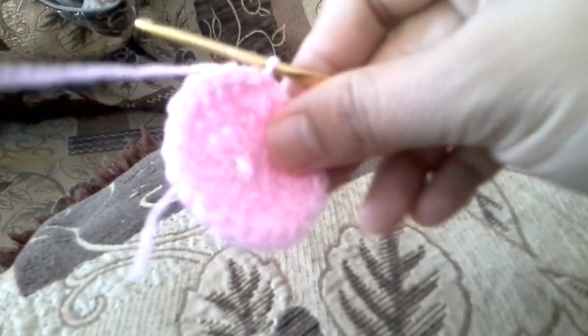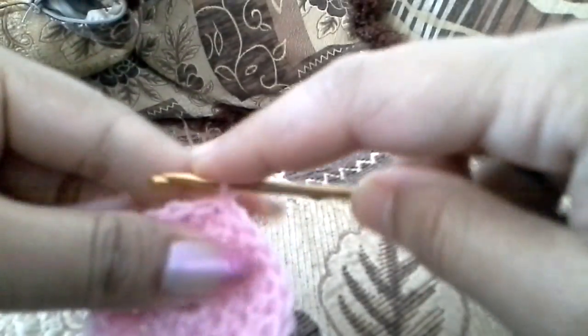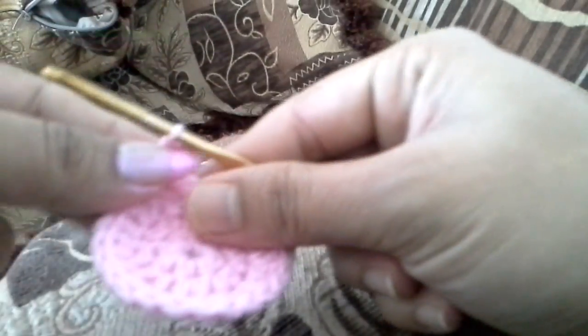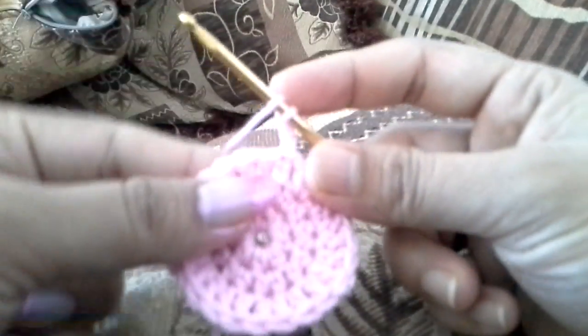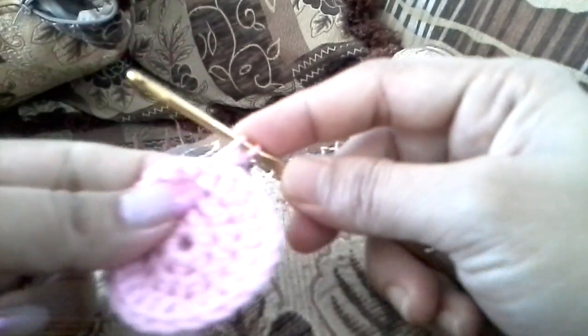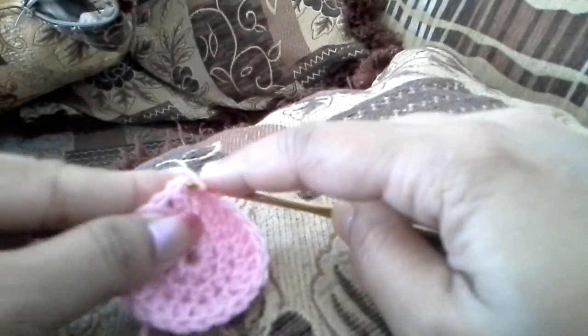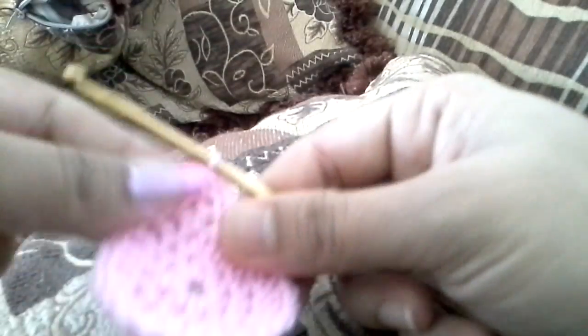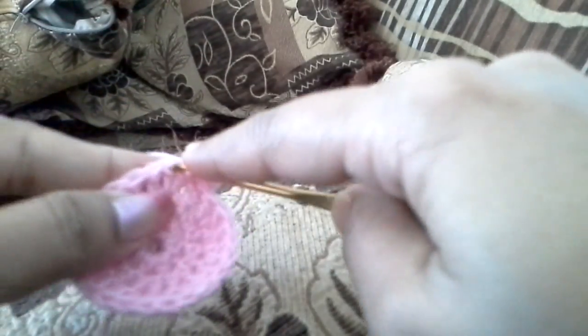For the next row, chain 2 and then half double crochet in the first chain, half double crochet in this chain, and then in the next chain do two half double crochets. So the first one is one half double crochet, and the next one is two half double crochet.